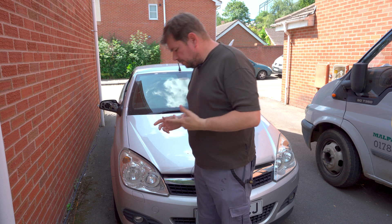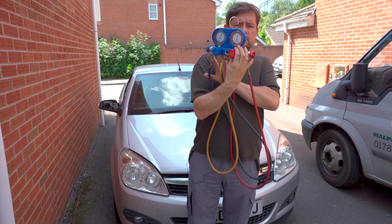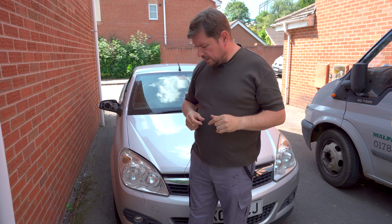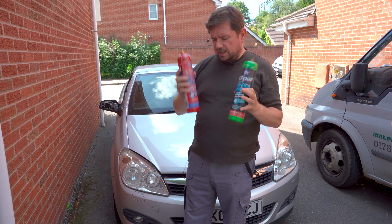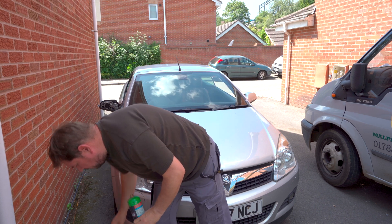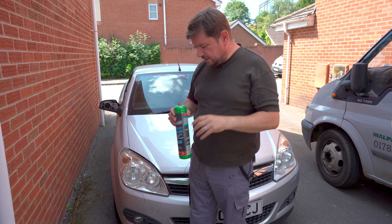First off, I'm going to show you how to test in the slightly more complex way using a manifold gauge, but also a more basic DIY way of doing it. You might have seen things like these gas canisters in shops such as Halfords, and you might be wondering if you can do it yourself. Part of doing it yourself is you have to test, so I'm going to show you how to test it here.